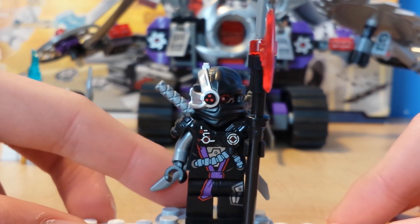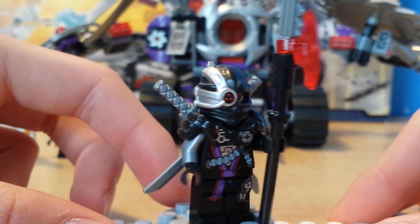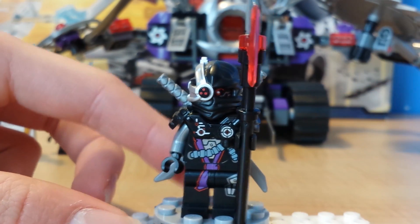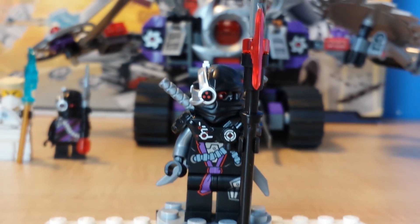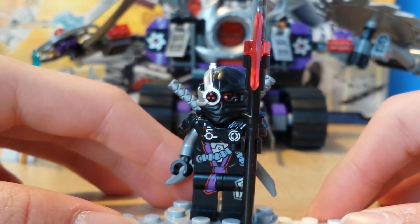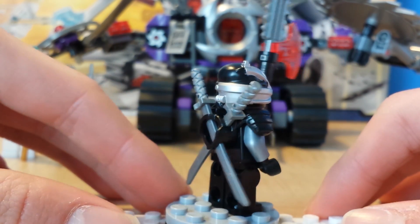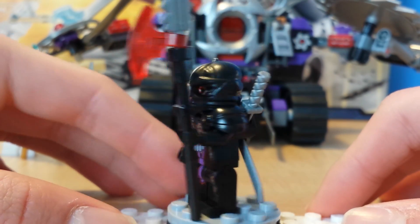The first minifigure is General Kryptor. I already have him because of the Kai Fighter set, but he hasn't changed that much — only the weapon, which is pretty big. He's my favorite ninjroid. I like others too, but I like the general — not because he's high rank, just because of how he looks. Throughout the series he might get a little better, but it's a pretty cool minifigure.